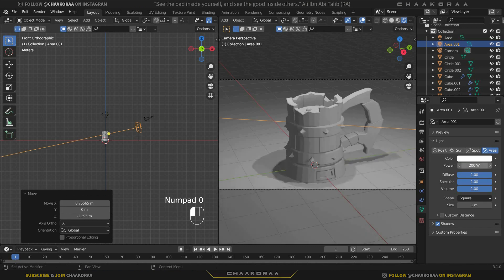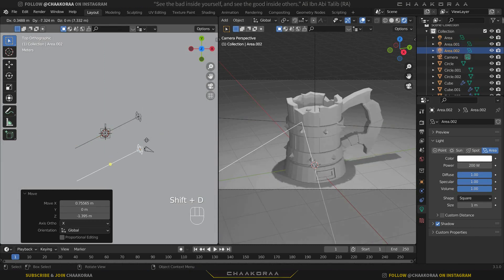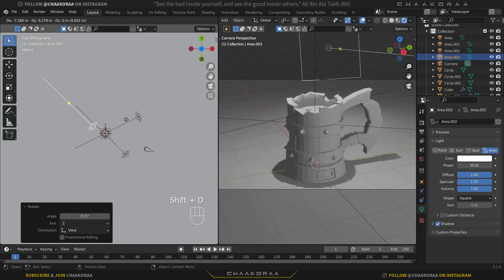Increase the power of the main light to about 200. Press 7 for top view, take a copy, bring it here and rotate it to face the model from the left side — this will be our fill light. It shouldn't be too strong, so let's decrease it to about 20 or 30.